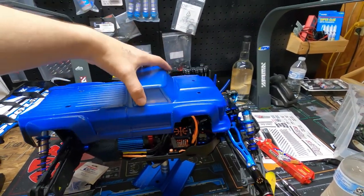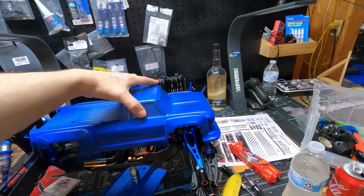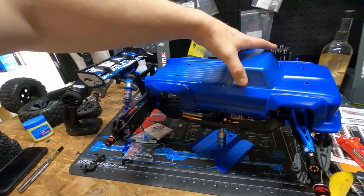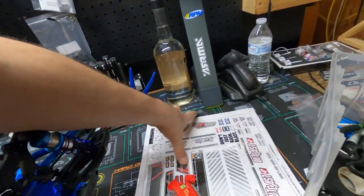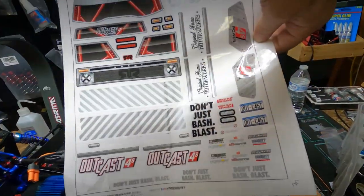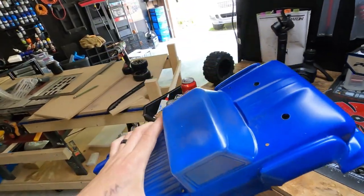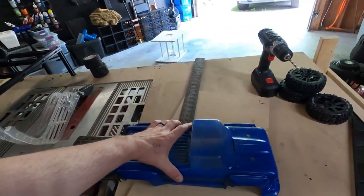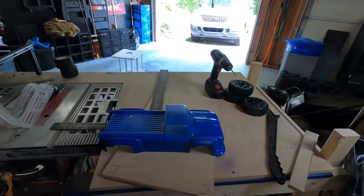It doesn't fit the truck no matter which way — I'd have to cut out the whole front end just to make room for the shocks, and even then the body won't sit right. So it's just going to be wall art. It's actually an Outcast 4S body. I told the seller he mislabeled it, and he said no, it's a 4-wheel drive Arma truck — but he had 1/8 written in the category.